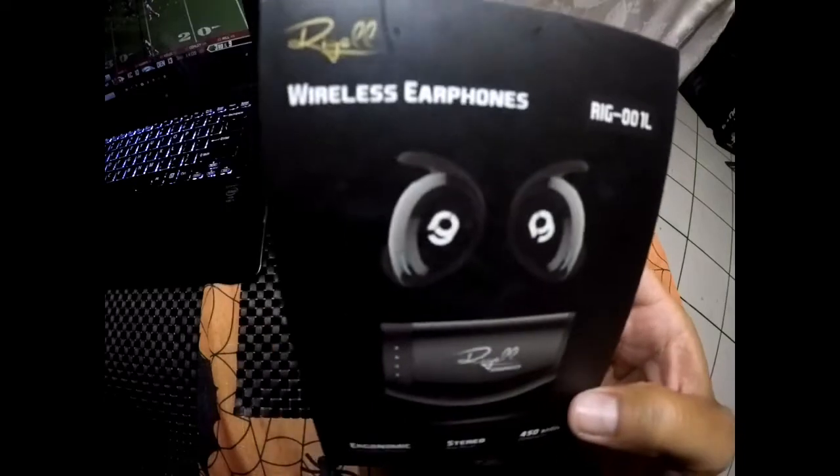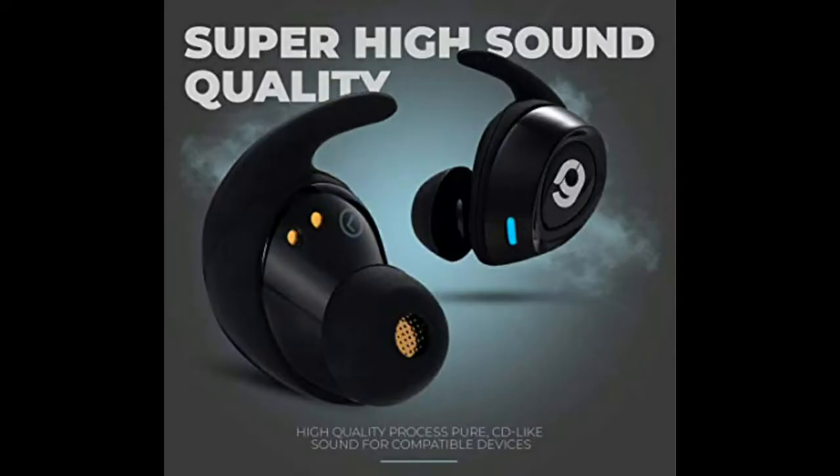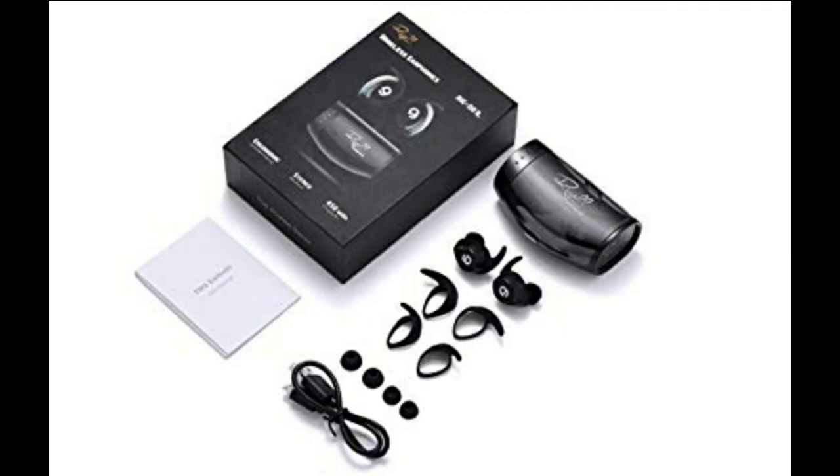I'm surprised how great the sound quality was on these earphones and you're able to adjust the volume, skip through tracks, and accept and end phone calls all on the same button. To get your hands on one of these, simply click on the link below — and trust me, for the price you're paying, you won't regret it.